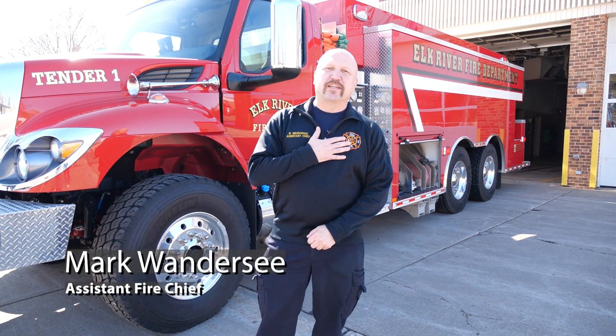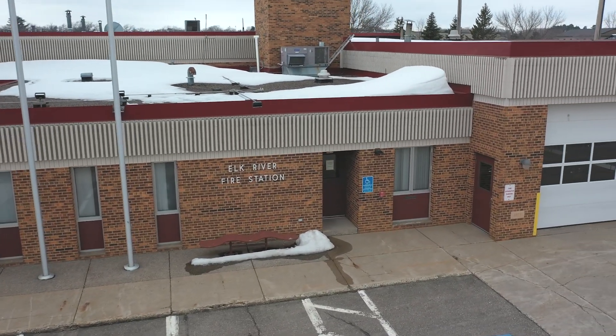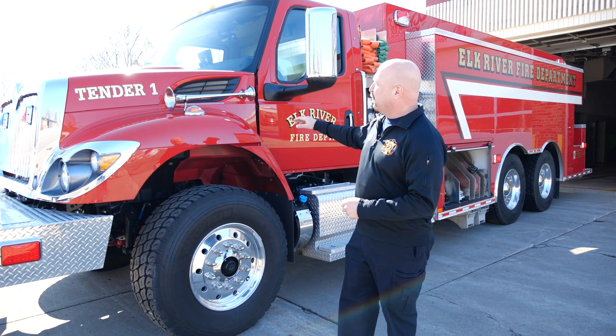Good afternoon everybody. Mark Wandersee, Assistant Chief with Elk River Fire. Welcome back to segment two of Fire Trucks 101. Last time we talked to you about what an engine's role was on the fire ground. Today we're going to talk to you about what a water tender does for the fire ground.